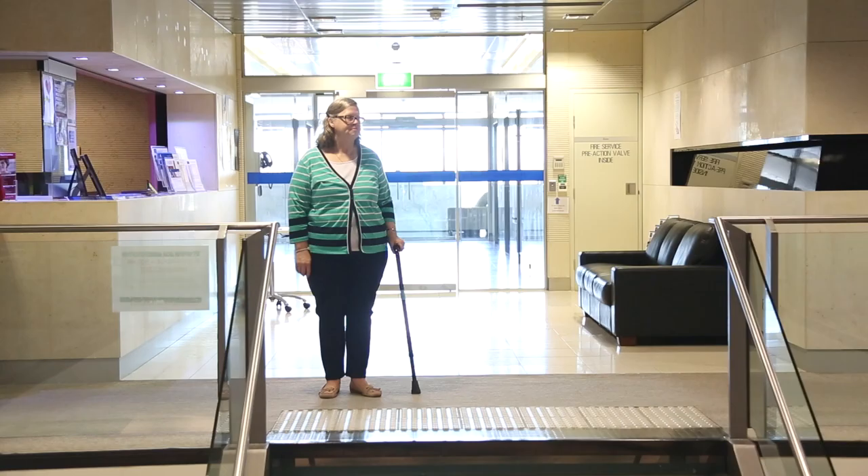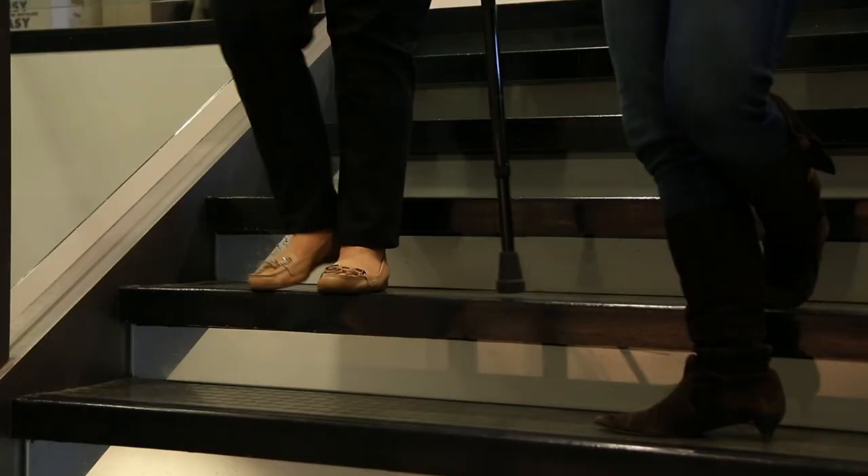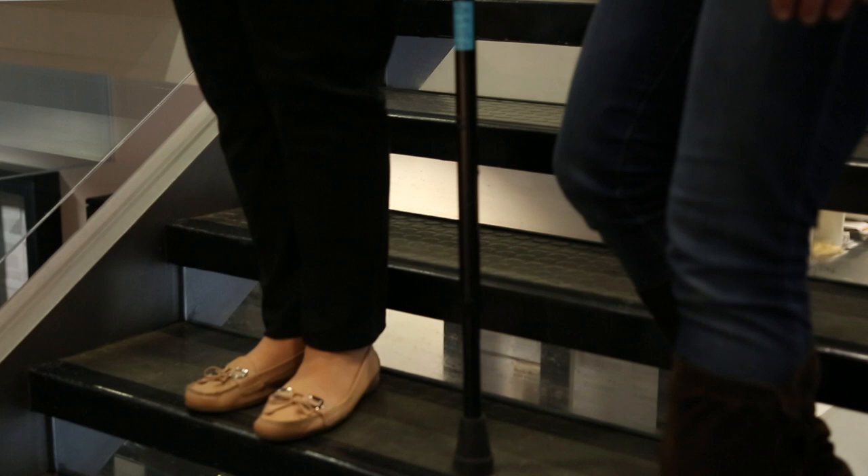Going up and down the stairs. If there is a handrail, you may want to use it for support. When going down the stairs, the technique is: stick, bad leg, good leg. When going up the stairs: good leg, bad leg, stick.